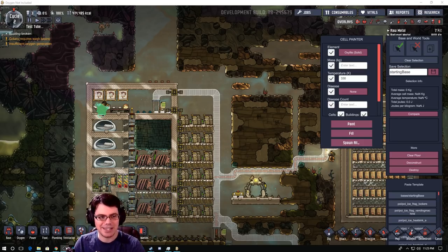So I've set up a little bit of a new test lab here, and as you could imagine, I call it a test tube.